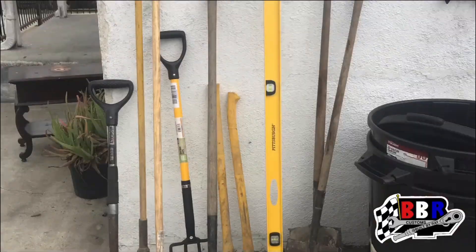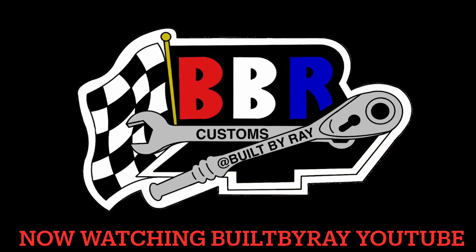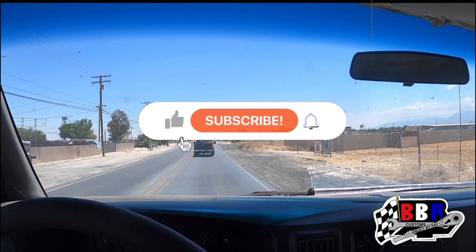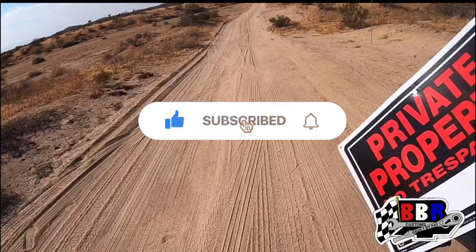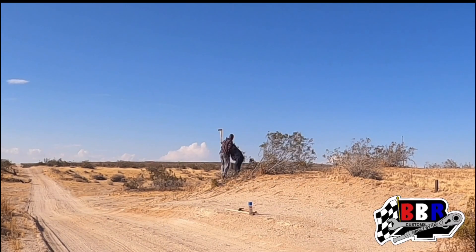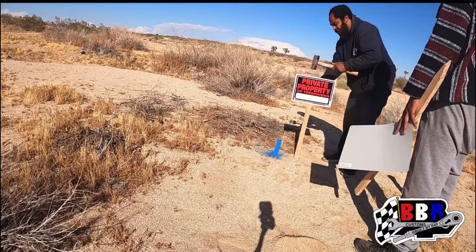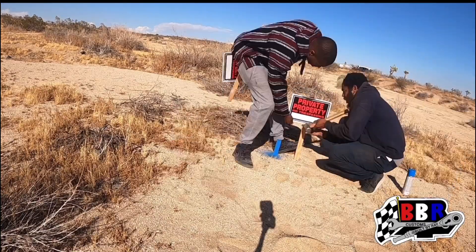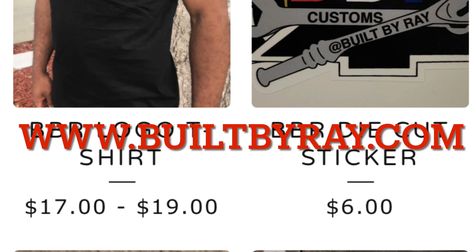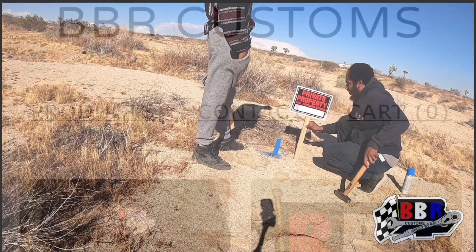What's up everyone, welcome back to the channel — or welcome if it's your first time. You're watching Built by Ray. If you haven't already, please consider liking, commenting, and subscribing. Don't forget to click the bell notification so you're updated when we drop new videos. Leave a comment down below, good or bad — always welcome. Hit the link below and check out our website at www.builtbyray.com. We've got merch, and anything copped there goes toward helping the channel grow.